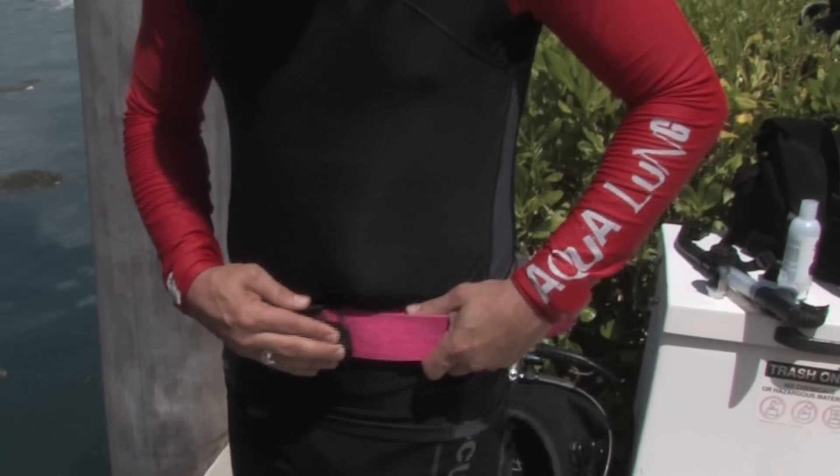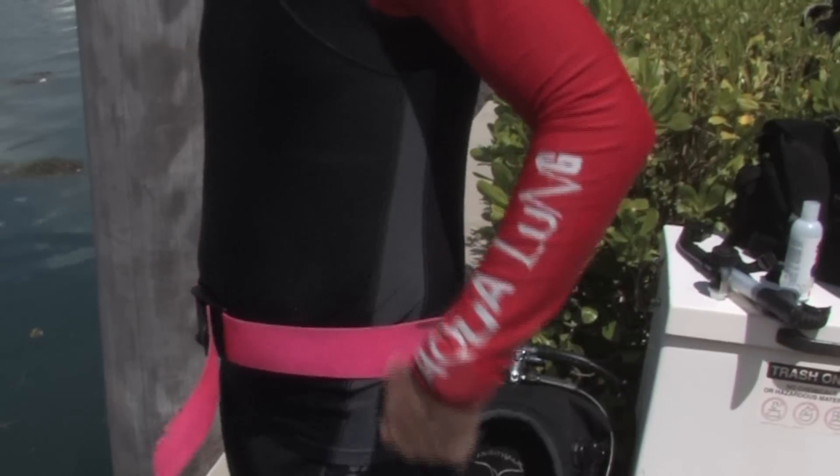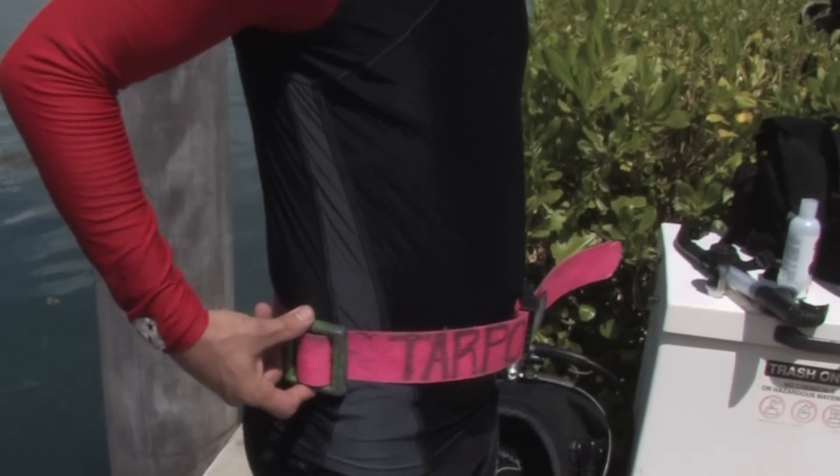The weight belt is worn above the hips, comfortably situating the weights on either side of your hips so that the tank will lie in the center of the weights. Should you be needing more weights than our diver is wearing, equally distribute them around your back. Again, this has been Valerie Kevorkian and thank you for watching.